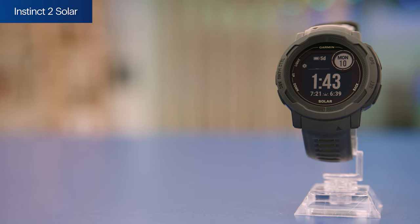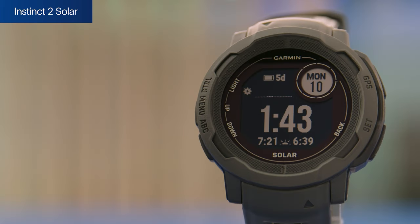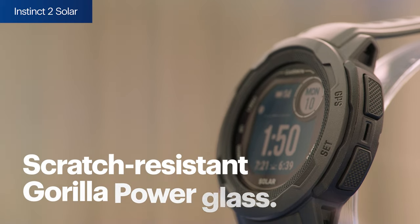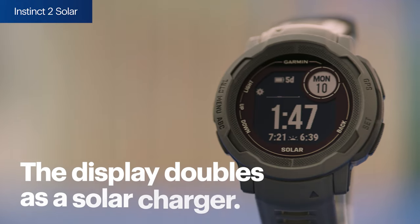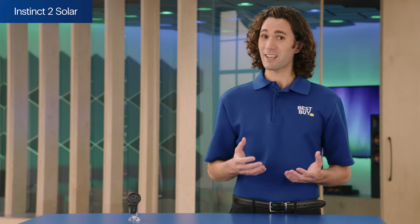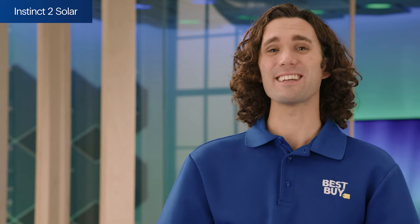Now let's talk about the Instinct 2 Solar. This smartwatch is rugged and well-suited for long outdoor adventures, especially if there's plenty of daylight. It has scratch-resistant Gorilla Glass along with a fiber-reinforced polymer bezel and case that protect the custom two-window monochrome display. The display also doubles as a solar charger, so if it's in the sun three hours each day and you're using it in smartwatch mode, you may never have to plug it in.